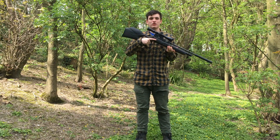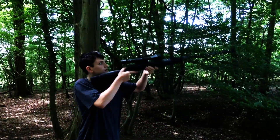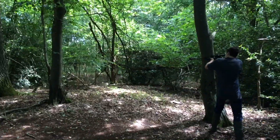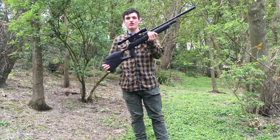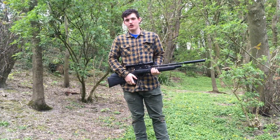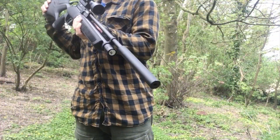Hello, I'm Will and in this video we're going to be talking about the Gamo Fox. So here it is — the Gamo Fox. I'm going to go through all of its features and I'm also going to be having a little shoot after, just to see its capabilities and have a bit of a laugh. So let's go through all the features of this gun.